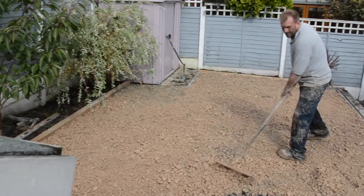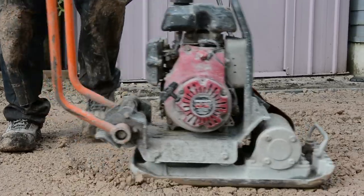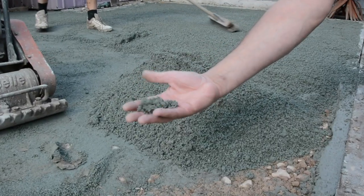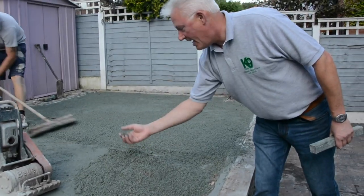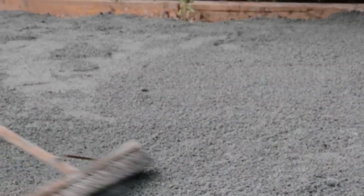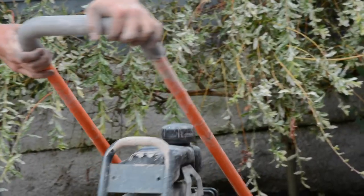Once the area is covered it is compressed using a wacker plate. On top of the MOT we then use this product here — Grano. Grano has two wonderful properties for artificial grass. Firstly, it sets very hard, holding the Type 1 MOT in place. Secondly, it's porous — it allows rainwater and dog waste to drain away very quickly. Once that's put down we then compress that as well using the wacker plate.